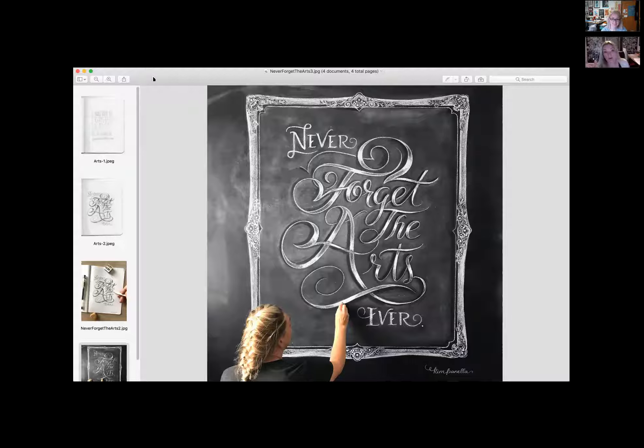Someone asks: is there an outline or planning stage? On this particular piece — 'Never Forget the Arts' — this was a freak of nature. Like I told Diane, there really weren't any in-betweens on this one. I just started playing around with it and it came to be. It started out as 'Never Forget the Arts' and then I thought it looked off balance, so I added 'ever' — because you don't ever, ever want to forget that part of yourself. But I'm going to show you guys one that goes through the full process.